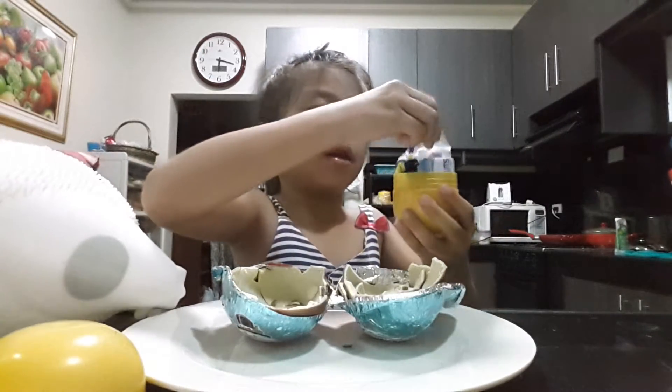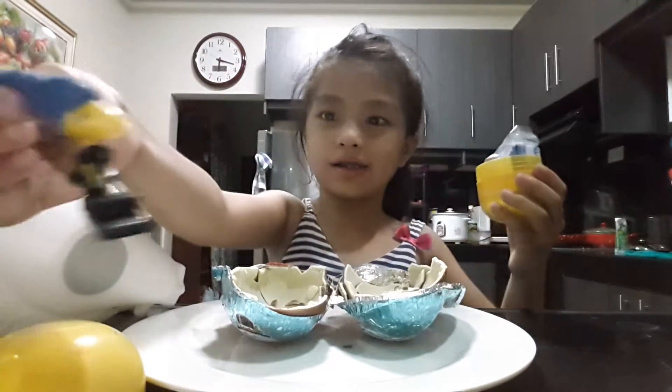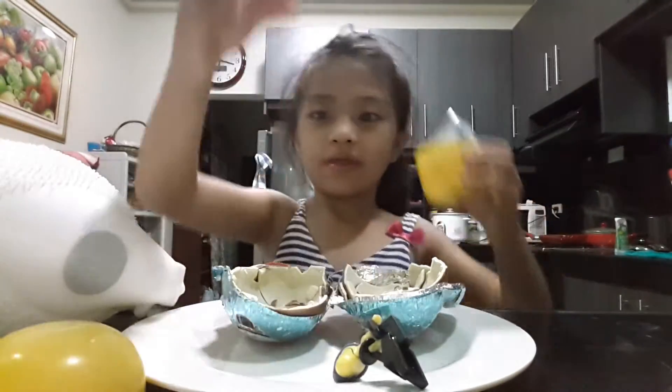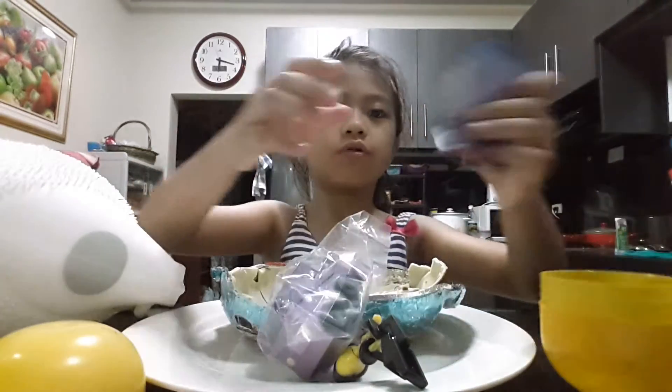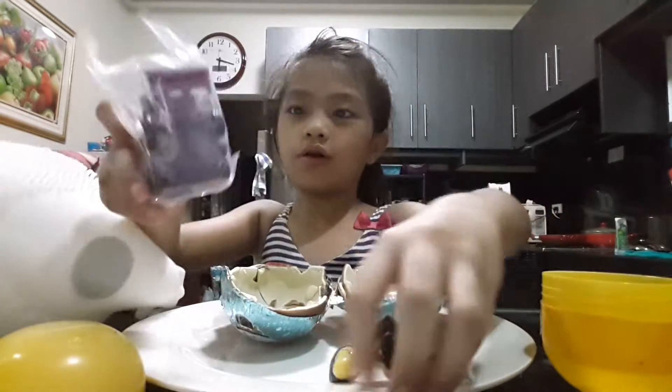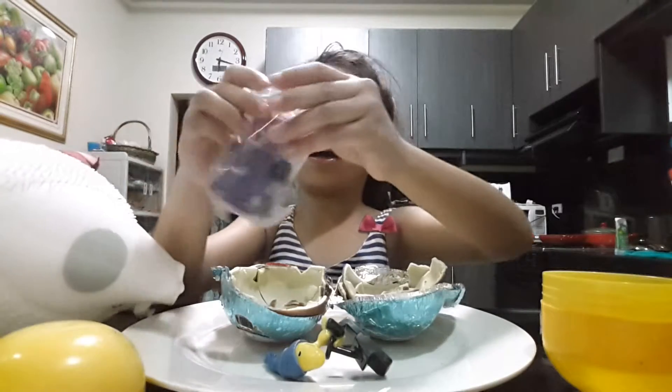So, let's see this one. Oh, it's all like this! Oh, wow! This is the splatter. This is the toy. And let's put it together.